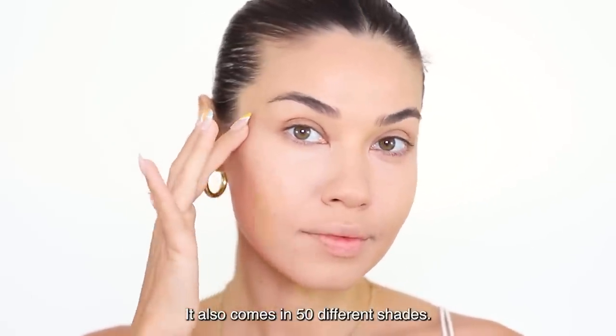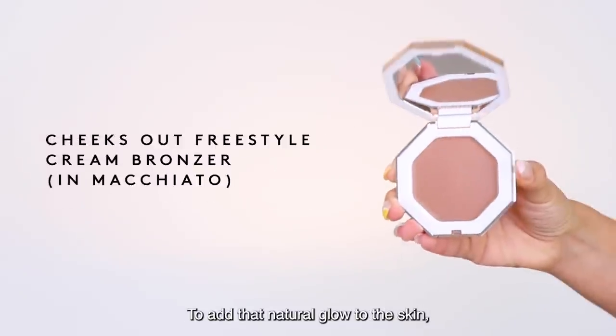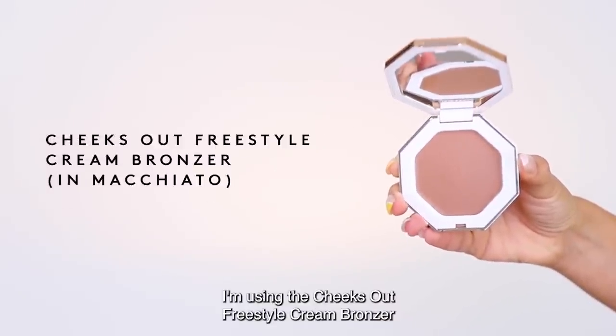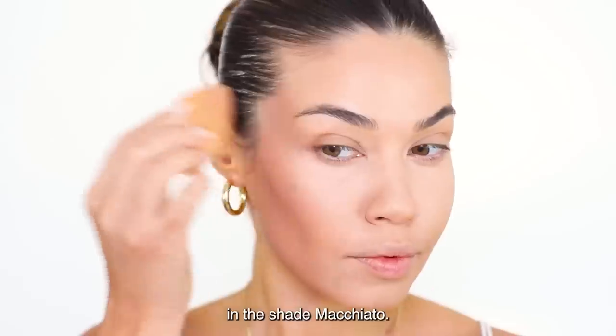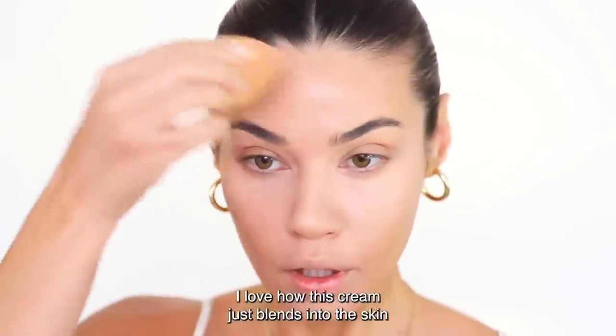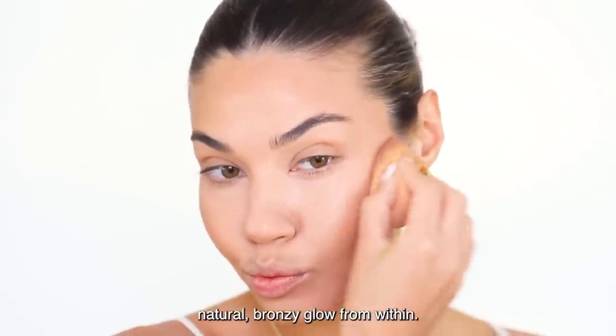It also comes in 50 different shades. To add that natural glow to the skin, I'm using the Cheeks Out Freestyle Cream Bronzer in the shade Macchiato. I love how this cream just blends into the skin and gives you that beautiful natural bronzy glow from within.